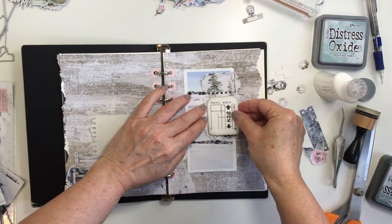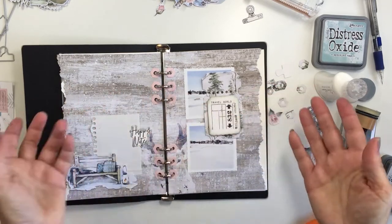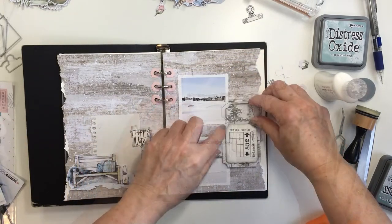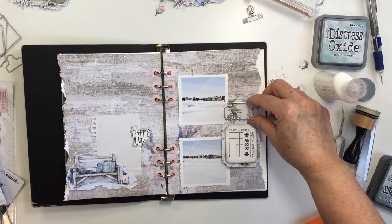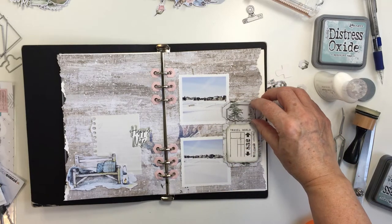I love to layer on my projects. You can just see here I've added some foam adhesive to that to pop it up, and what a really cool piece that's going to add to my project. Now there are other coordinating dies with that as well — there are two smaller dies for the top portion so that you could layer two pieces there if you wanted.